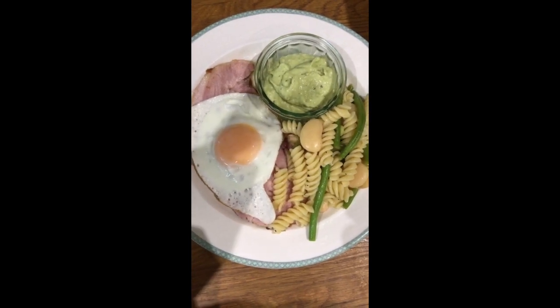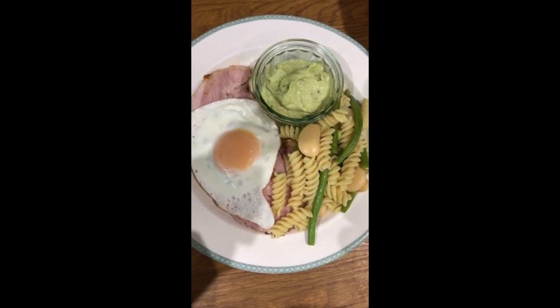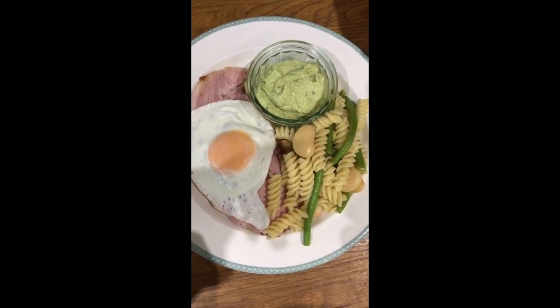Then I've made a type of hummus using some of the butter beans, half an avocado, sour cream to get it nice and creamy, and then salt, pepper, lemon juice, and olive oil.